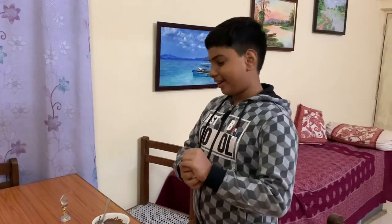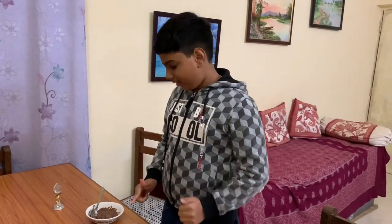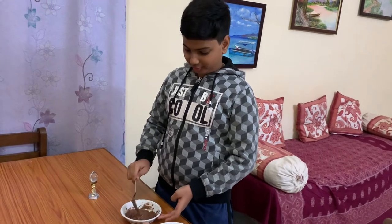Hello everyone, welcome back to one of my videos. Today we are going to make a sweet treat with apple and molten chocolate. I melted this chocolate in a microwave — you can use any kind of chocolate, only it has to melt. This is the most easy recipe ever.